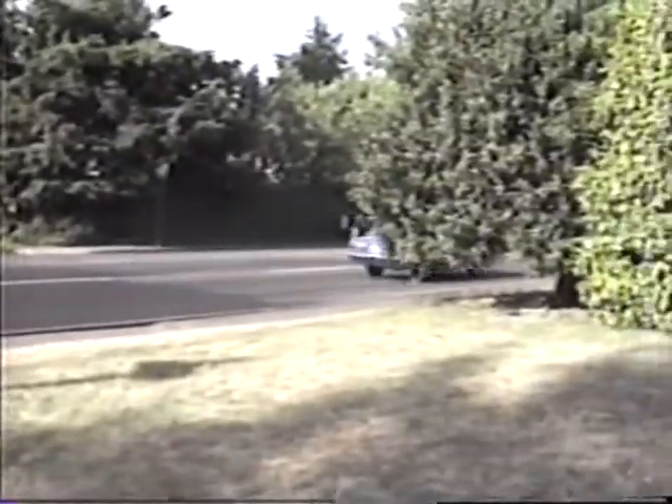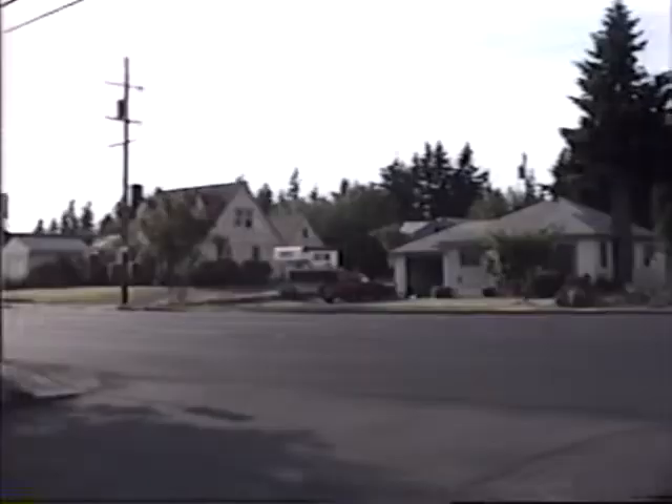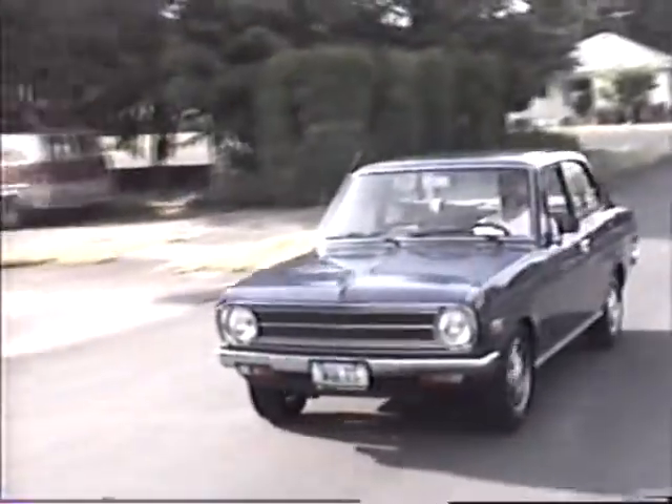Electric vehicle: 144 volts, approximately 450 amps. It moves. It is not fake — this is real power. Outrageous.